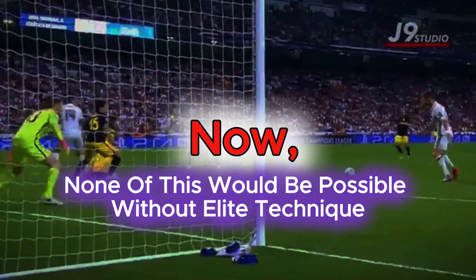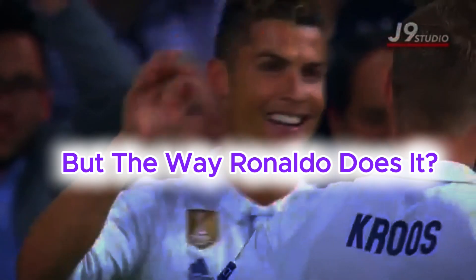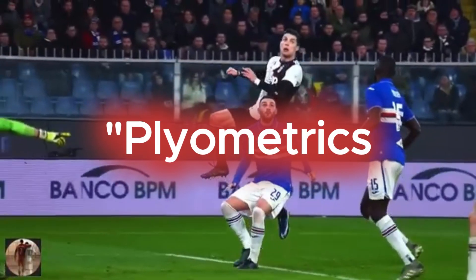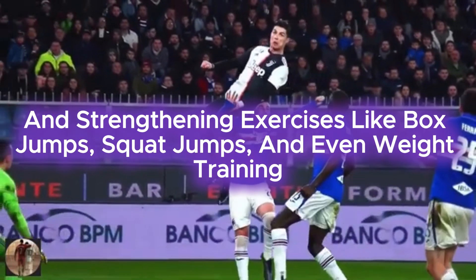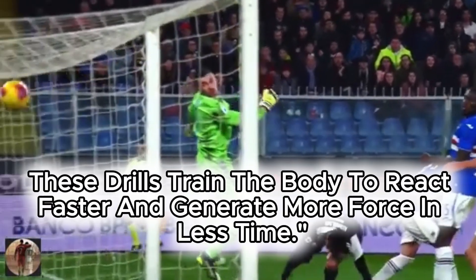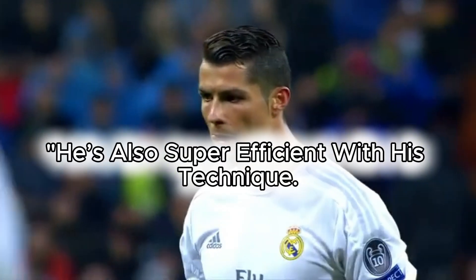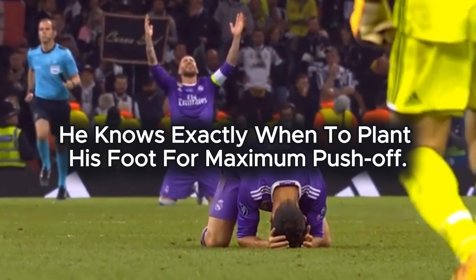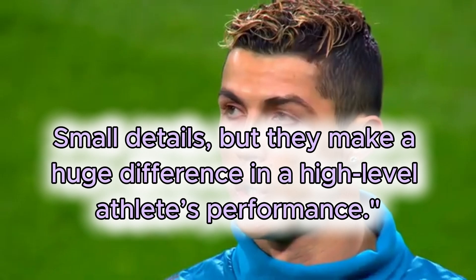None of this would be possible without elite technique. Sure, anyone can jump high, but the way Ronaldo does it? That's the result of years of dedicated training. Plyometrics, explosive movements, and strengthening exercises like box jumps, squat jumps, and even weight training — these are all part of Ronaldo's secret sauce. These drills train the body to react faster and generate more force in less time. He's also super efficient with his technique — he knows exactly when to plant his foot for maximum push-off. Small details, but they make a huge difference in a high-level athlete's performance.